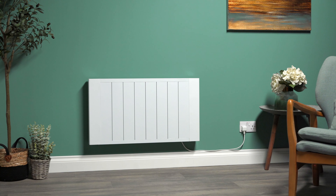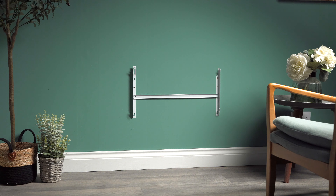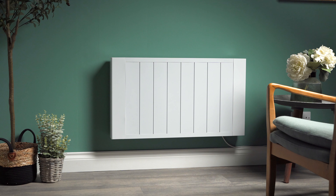Introducing the Solaire EXO. The radiator has an H-bracket to make installation as convenient as possible.